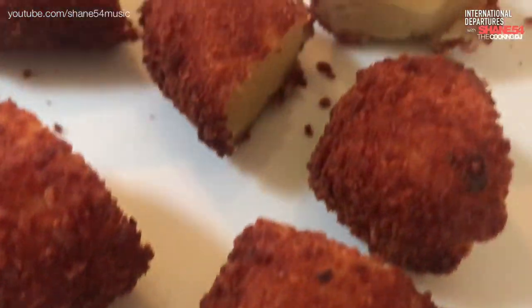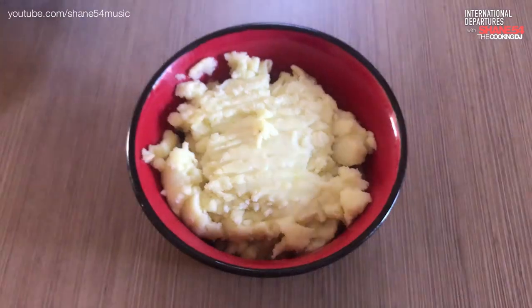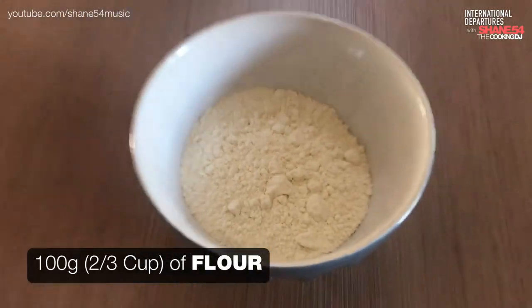Fasten your seat belts, we're taking off. This is International Departures. I ended up with 300 grams of leftover mash and it needs around 100 grams of flour.